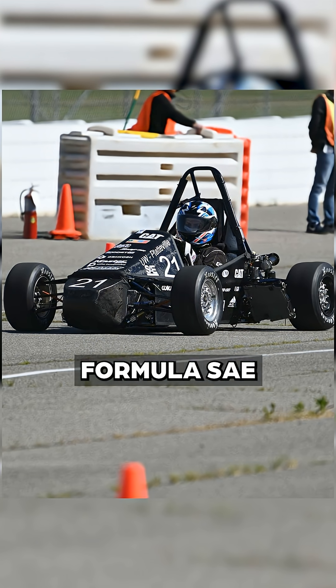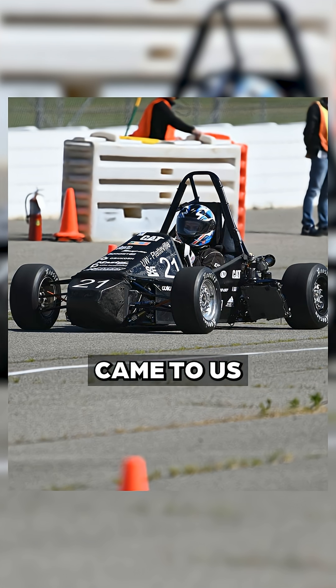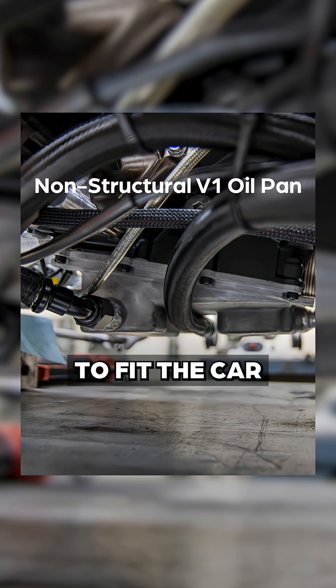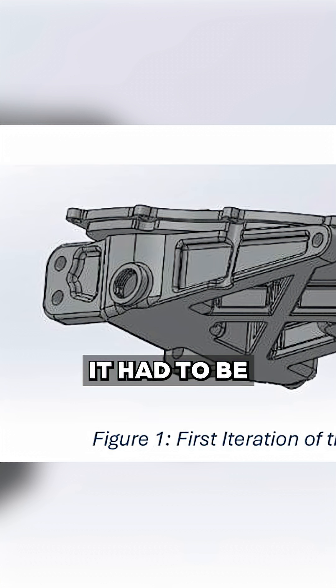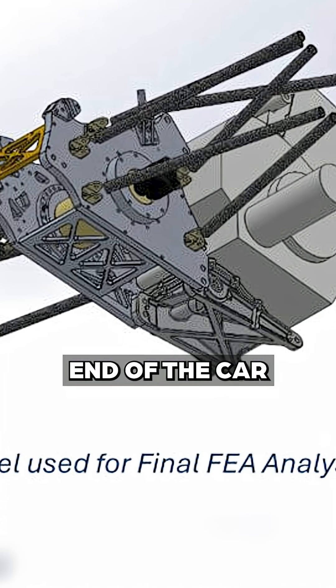At the start of the 2025 Formula SAE season, the team over at Platteville's Pioneer Racing came to us with a very unique challenge. They needed a dry sump oil pan that was engineered to fit the car, had the required ports for proper flow, and it had to be strong enough to serve as a critical load-bearing component of the rear end of the car.